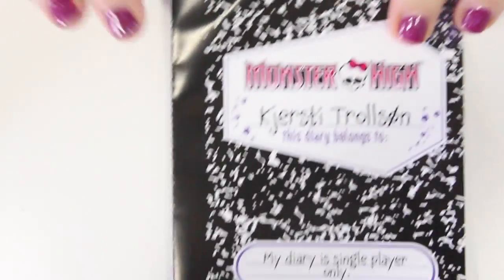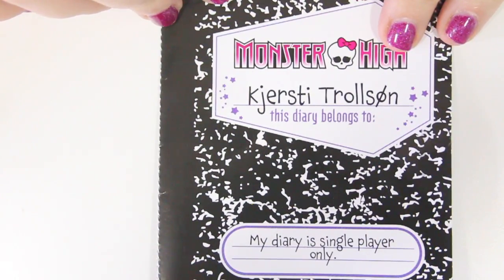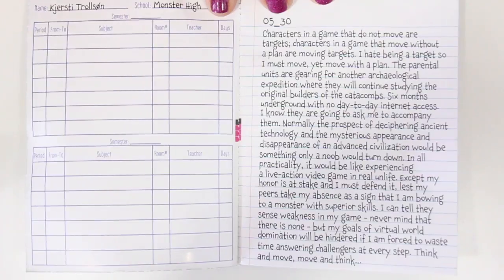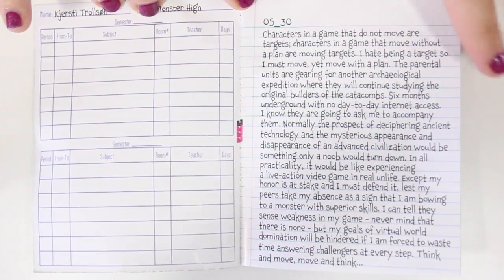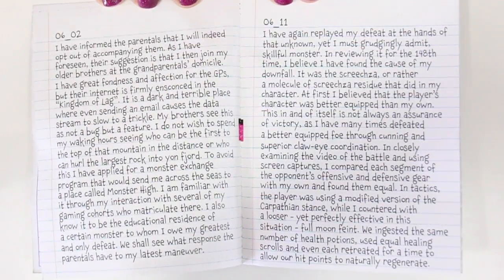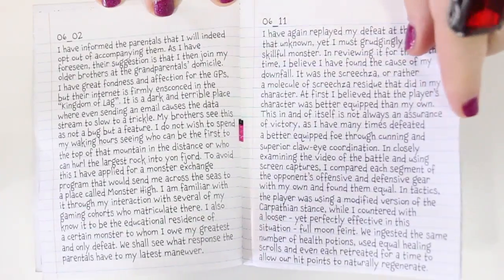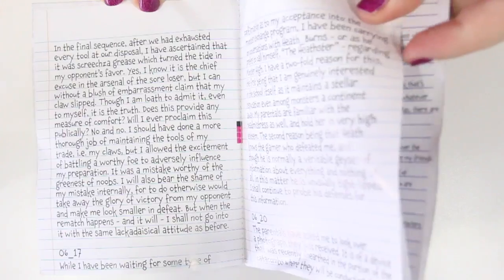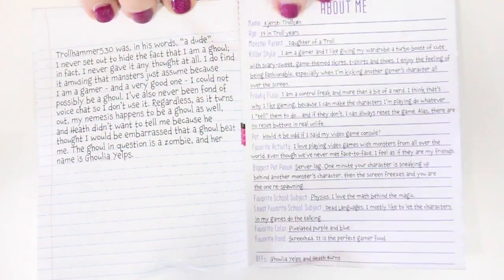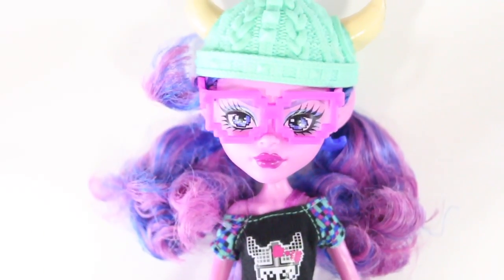And then this is her journal. If you want to take a look at this, it says: 'My diary is single player only, which means do not open.' Got to zoom out so you guys can actually read this. Go ahead and pause the video at this point if you want to read any of this information about her. I have not read any of it yet, but I know she's supposed to be an awesome gamer. So that's some information about her — she's totally awesome.